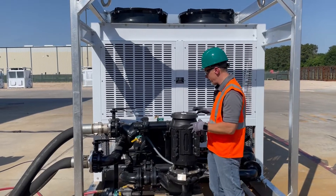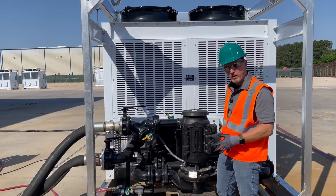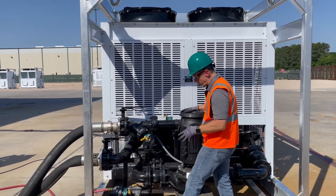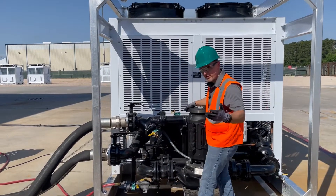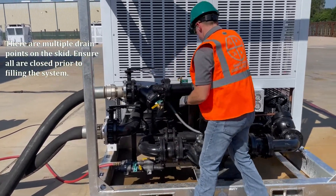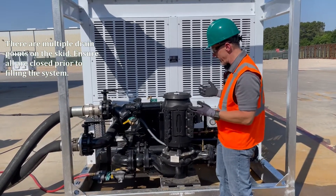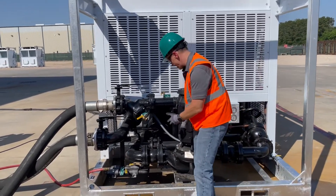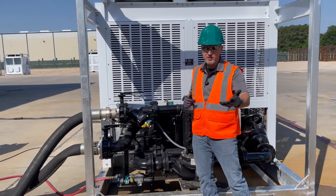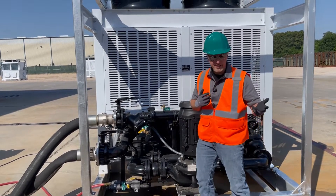The next thing we want to talk about is when the unit shows up at the job site or to your branch — what are we going to look for, and how are we going to fill the system to get it ready to run. The first thing you want to do is check the multiple drain points on this skid. Those should be left open from the last job site, because you don't want water sitting in the pump casing, piping, or evaporator during transit — especially in winter months where it could freeze and cause damage.